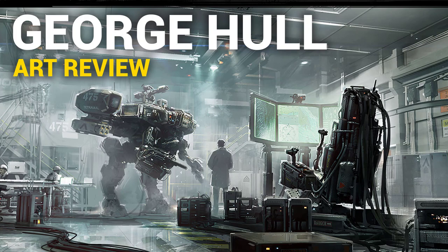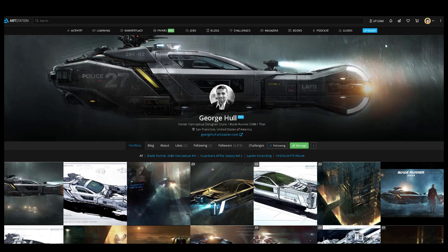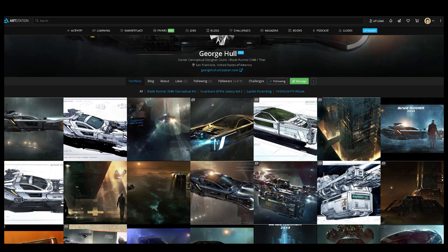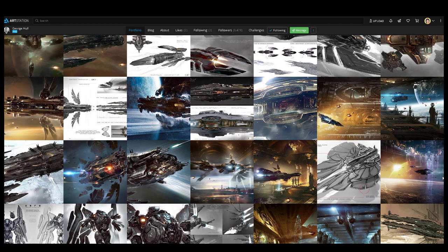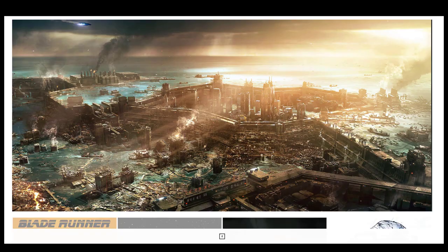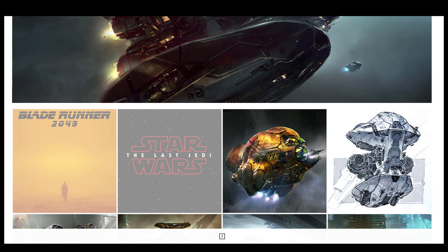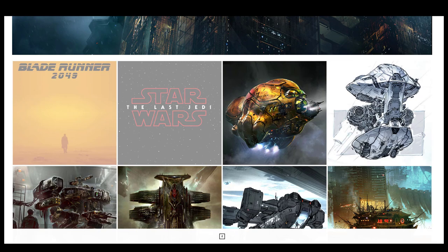Hi, Dave here and today we're going to check out the work of George Hull. Apparently he is some kind of a senior conceptual designer according to his ArtStation. What's so interesting about his ArtStation is that he's only following like two people, so kind of a bold move. I actually do recommend you check out his website instead because his ArtStation is kind of limited in terms of his actual work. He has way more on his website ghull.com. He does have a very interesting style and he actually does a lot of traditional work with markers, fineliners or ink pens with some marker shading or rendering.